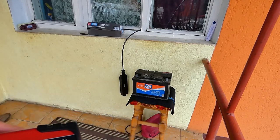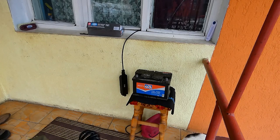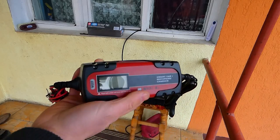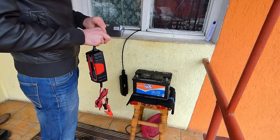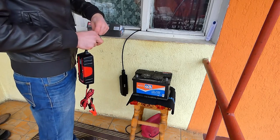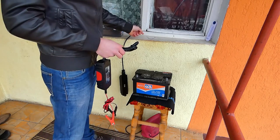Bateria asta e de 7Ah, deci vine 4A, undeva la 18V-20V cu acest redresor. Și va fi încărcată de la 0V la 100%. Eu am încărcat bateria de la 0V și am ținut undeva la 20 de ore, într-adevăr.